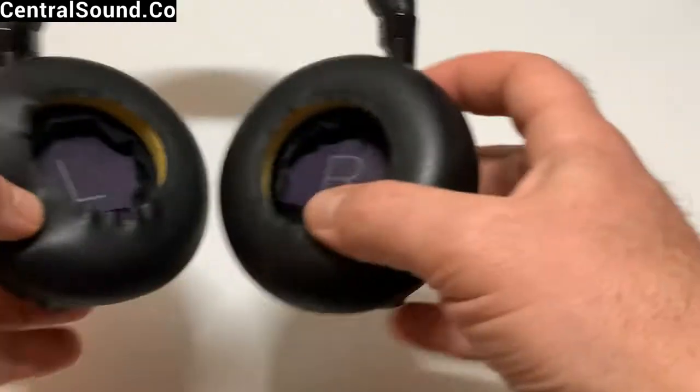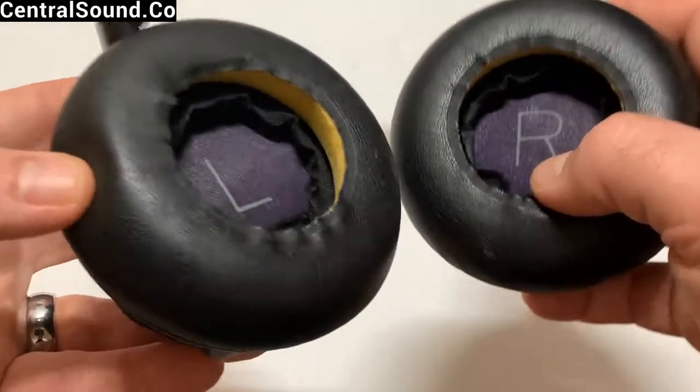We're going to show you how to replace these ear pads, and we also have replacement ear pads that we sell, so we can help you out with those if you need them. Here we have a close-up of the Plantronics Backbeats Pro.